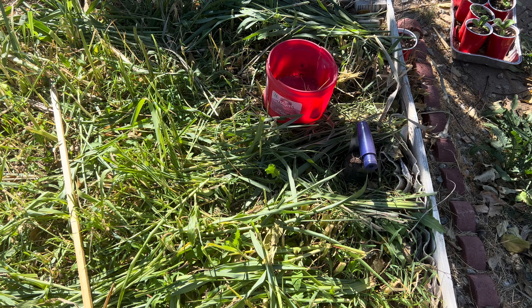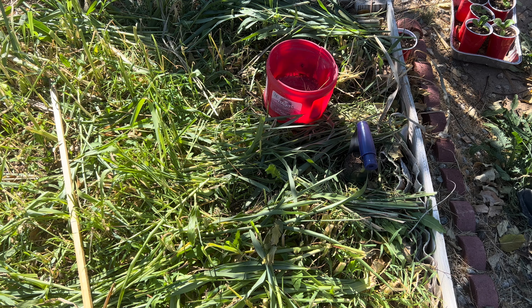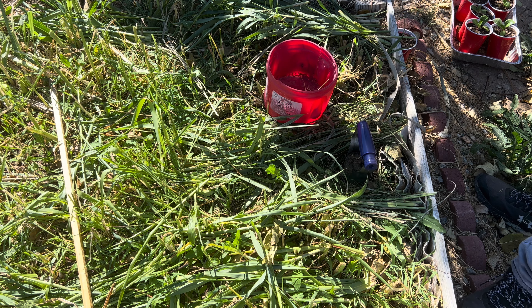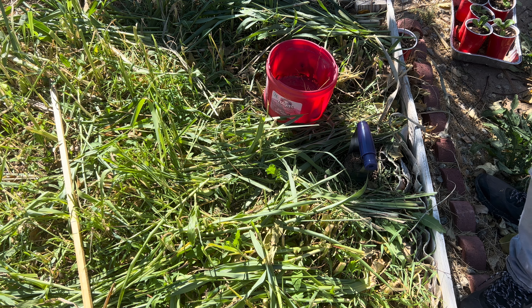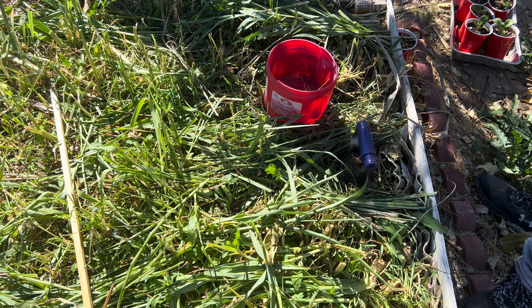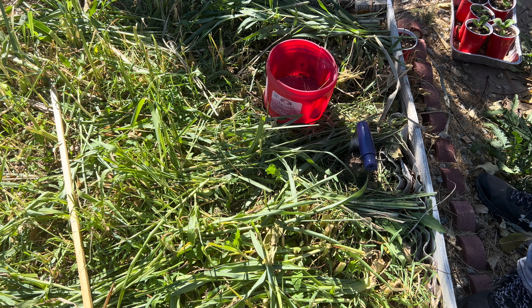Hey, what's up YouTube, welcome back to my channel. In today's video I'm finally ready to transplant some seedlings. I got a purple cauliflower, but unfortunately I was only able to grow one seedling, and the rest of these are bok choy — let me know how you say it properly.